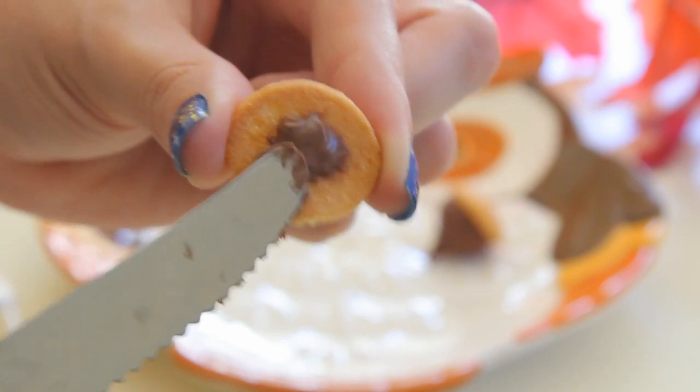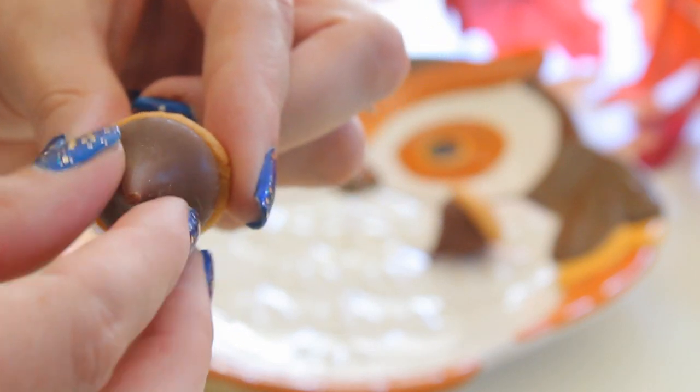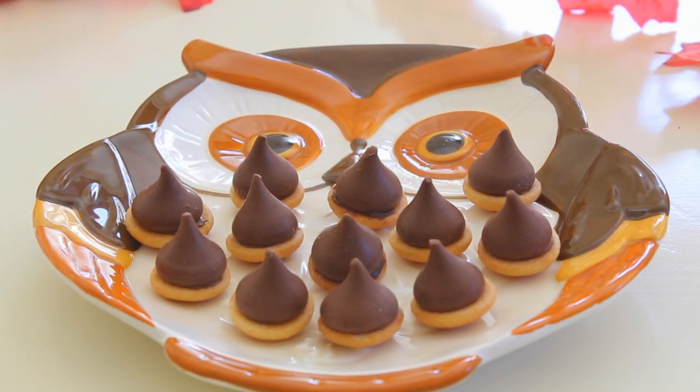If you wanted to, you could add the top pieces now. But I just like to go ahead and do these two steps first, that way the Nutella has time to harden up before I add the top piece and then the wafer isn't sliding all over the place. Once I have all of these made up, I'm just going to stick mine in the fridge for about 5 or 10 minutes to help them harden up faster.